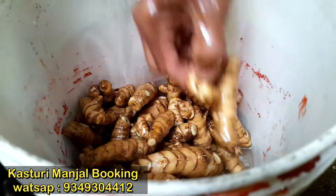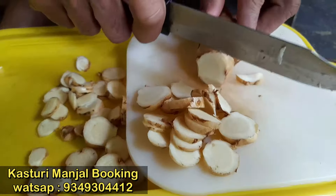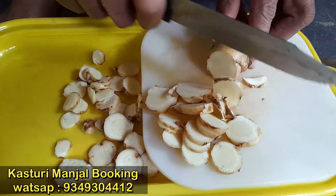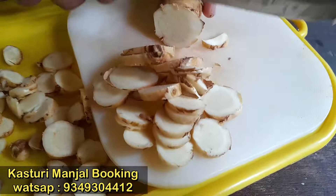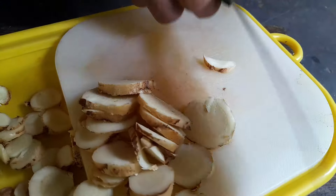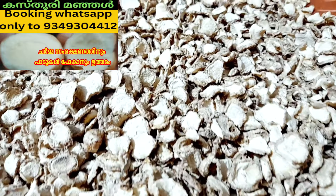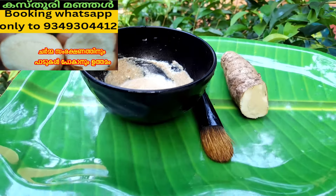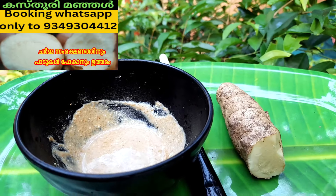I have a few more things to tell you about this. In this video, we will cut the Kassurimayas and put it on a plate. We will break the Kassurimayas and cut it. If you cut it, you will see how to take it off. We can all see this in our video.